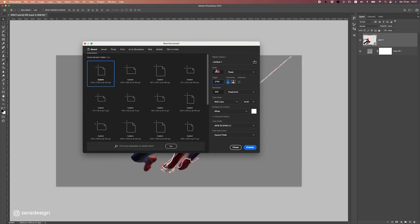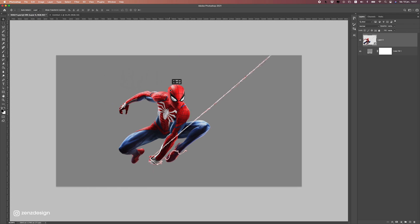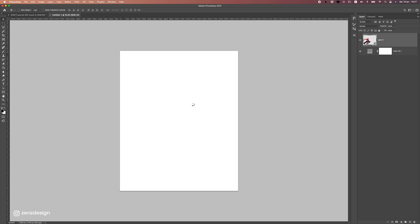We're going to go for 2160 by 2700 pixels resolution. So let's create this, get rid of the background first, and move it into the new file.